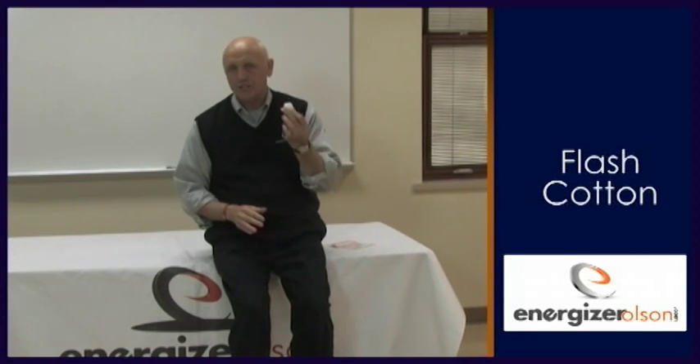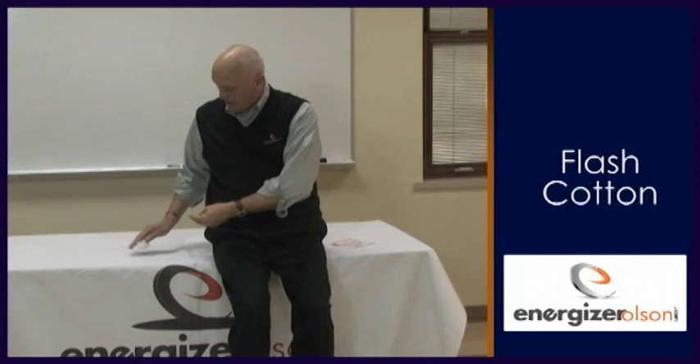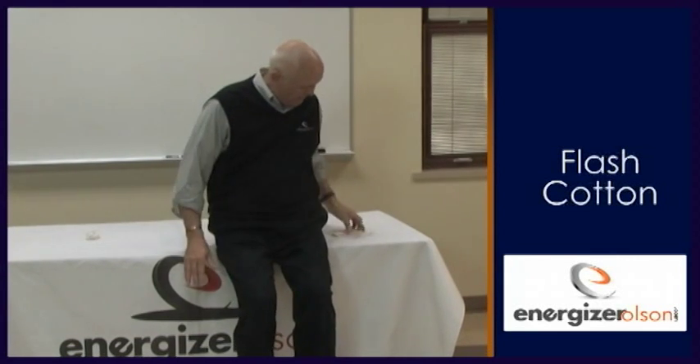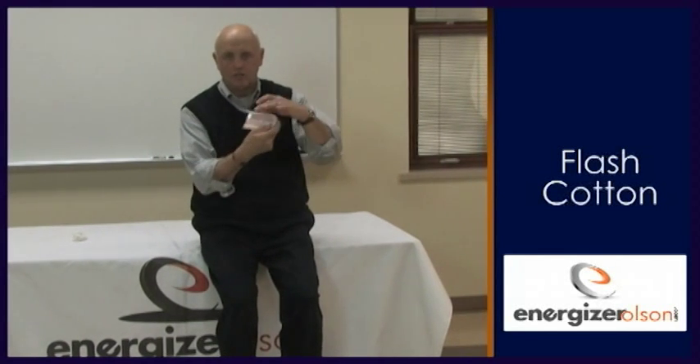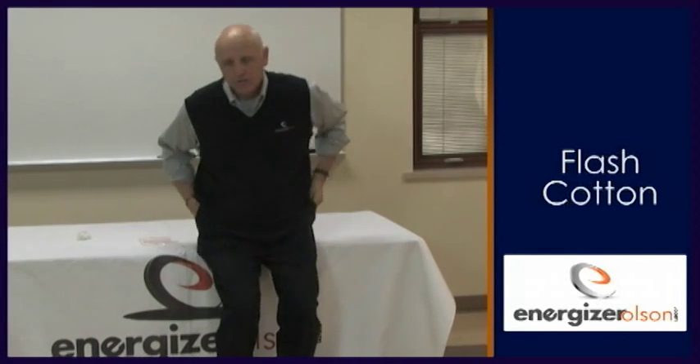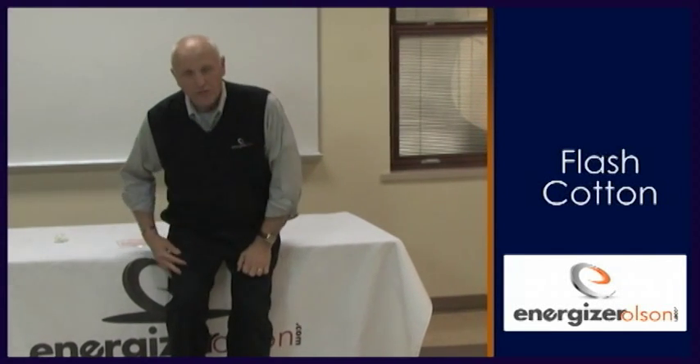I've used this forever — it's called flash cotton. The piece I have here is dried out. When it's shipped to you, it comes in a plastic bag and it's wet. You need to dry it out; the instructions are on the back. You use flash cotton to make a point.